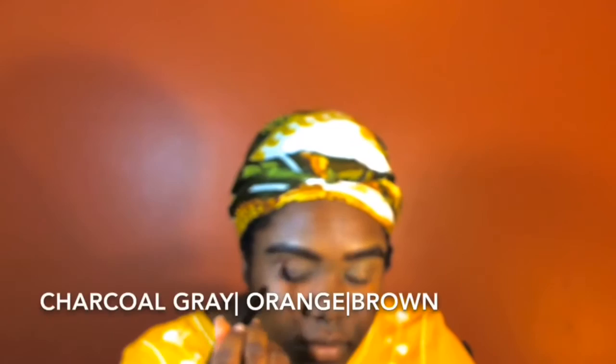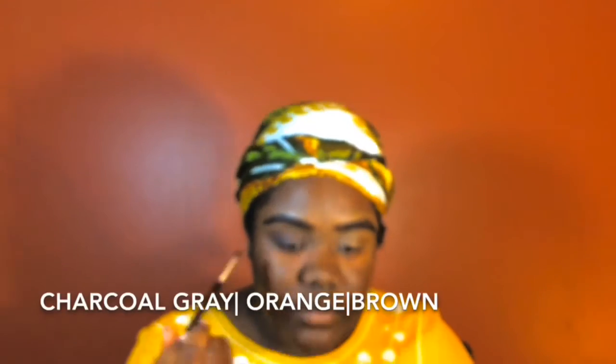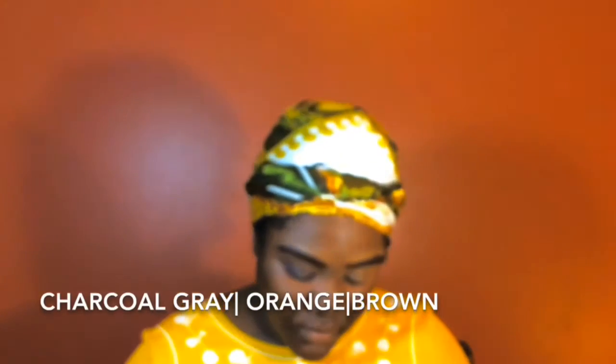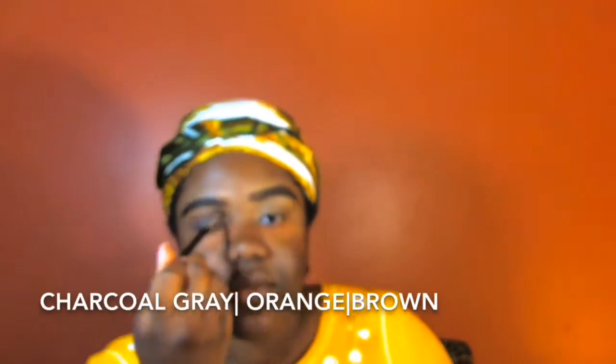You're going to need a charcoal gray color, a brown color, and an orange color. I want to put out there that I have hooded eyes, which means when I open my eyes all the way you can't see the top part of my eyelid. I really don't like it but I've been working pretty well with it — I'm still proud of myself.